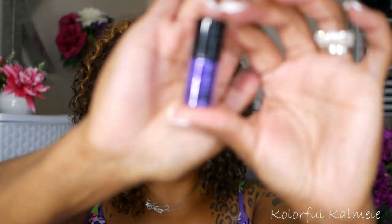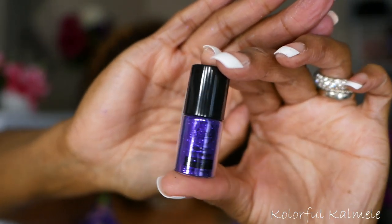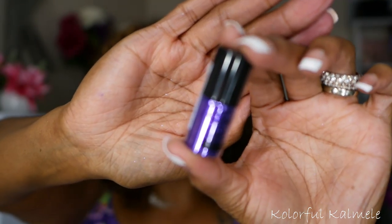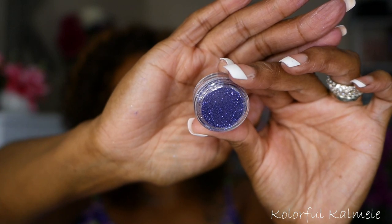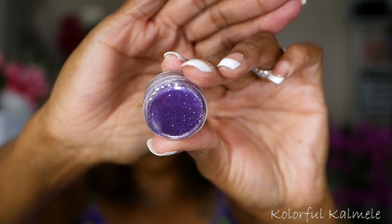I'm just going to show you my glitters — I'm not going to swatch them. This is a J-Cat glitter in the color Royal Highness. Super, super pretty purple glitter. I also have a couple of shades I got from GlitterMyWorld.com — this one is Luscious Lavender and this one is Purple Moon.